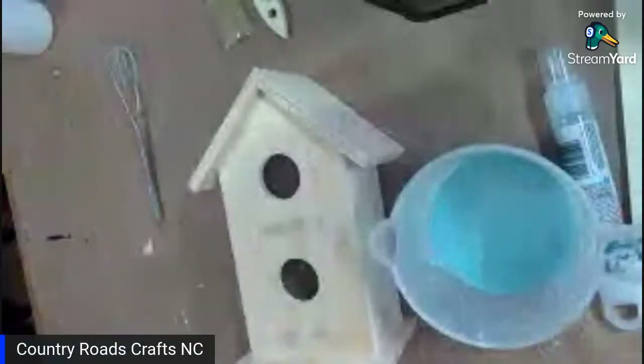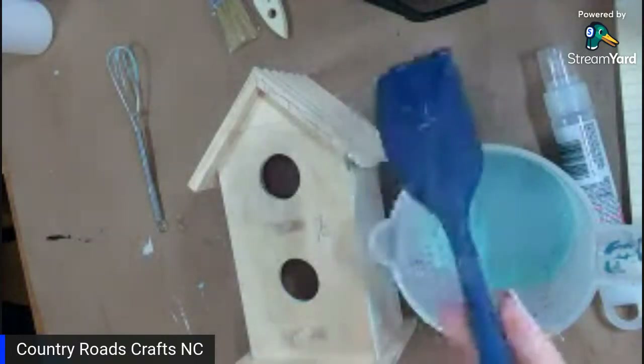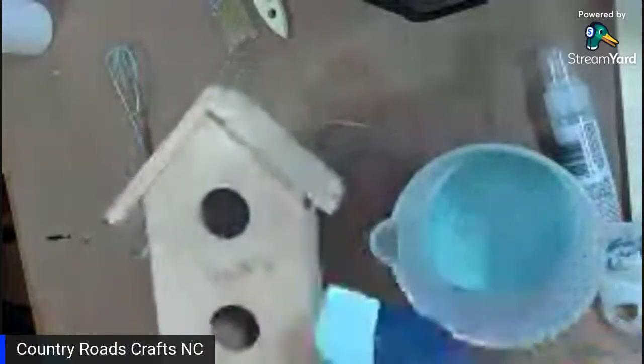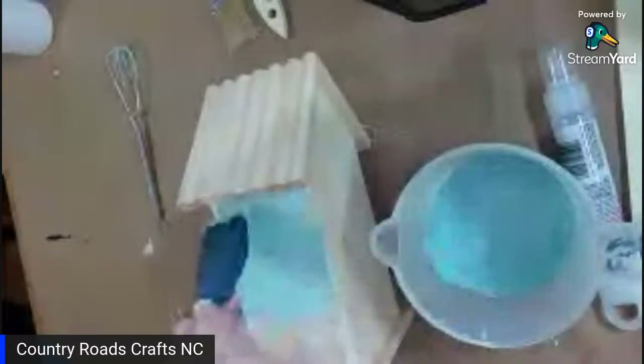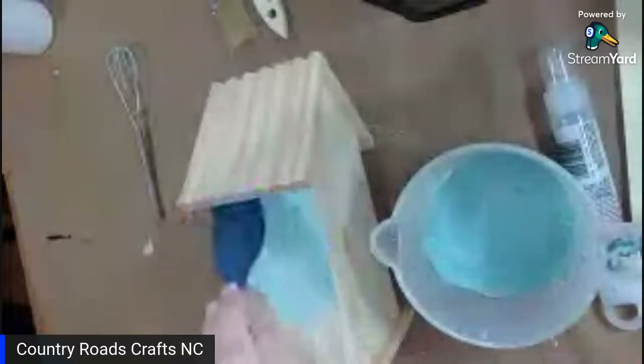I could brush this on, but what I'm thinking about doing is putting it on with a spatula because I want to give it a non-uniform look — I don't want it to be uniform, so I'm just going to wipe it on. I want it to be kind of thin but chunky. With a paintbrush, I never get enough on it. I want to make the piece kind of patina, so I'm going to put the milk paint on first.